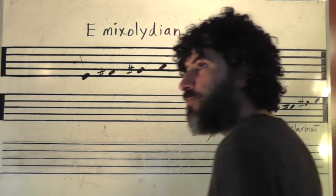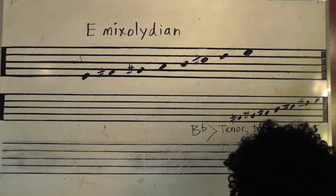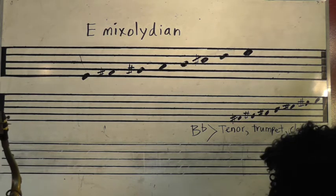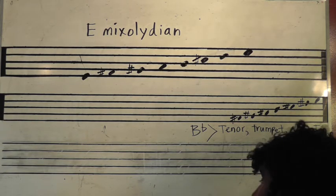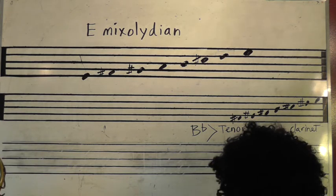So this is a comment, and we're almost kind of taking them out of context, right? The E-Mixolydian is the fifth mode of A, but we're talking more about what does the E-Mixolydian sound like on its own, taken out of context and for its own sake.